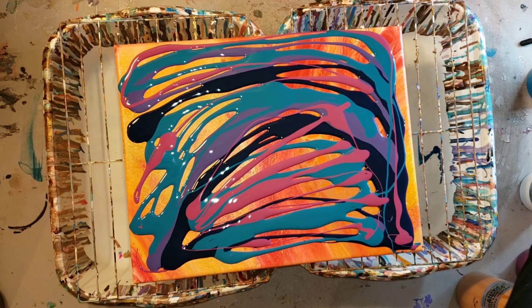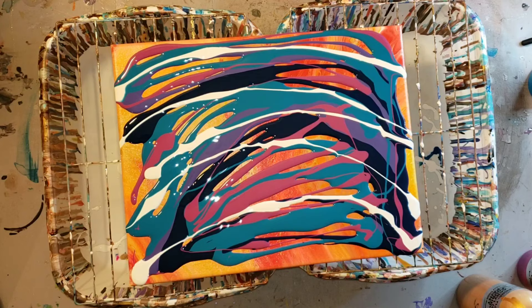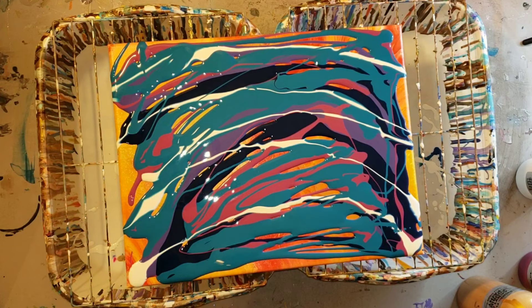Now I'm going in with my Titanium White and adding about five lines just to give it a little highlight. I didn't want to go too crazy with it because Titanium White is a little heavier and it will sink to the bottom through all your other colors. Then I'm going in with the Cobalt Turquoise and filling in any spots that have missing paint.